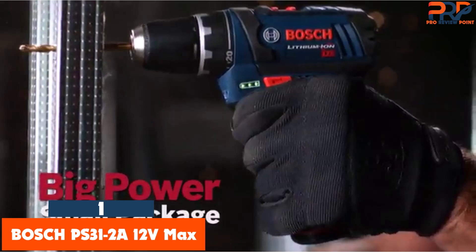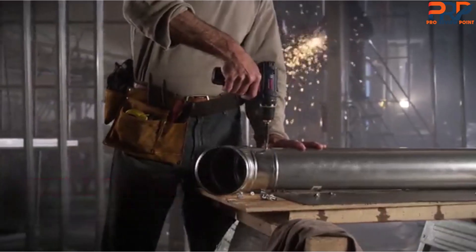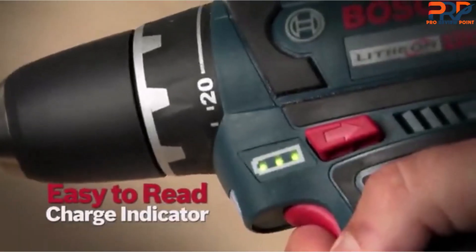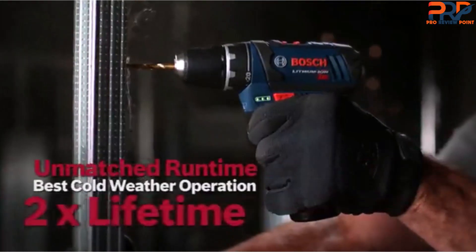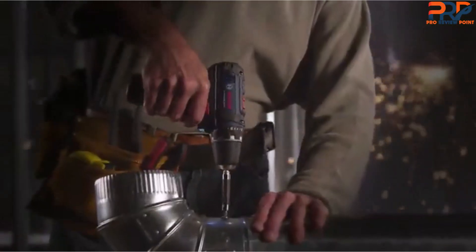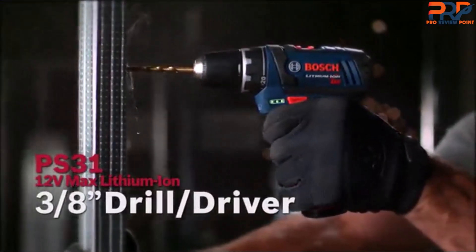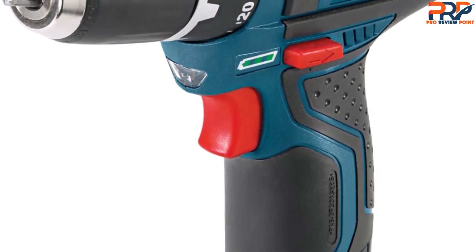At number 1, the Bosch PS31-2A 12V Max. If the Dewalt DCD700-1F2 is overpriced or unavailable, we also like the Bosch PS31-2A 12V Max 3/8-inch Drill Driver Kit. In our tests, this 12-volt Bosch couldn't drill as many 1-inch holes on a single charge as our top pick, but it still has more than enough power for general home tasks. We found it to be about 5 ounces lighter than the Dewalt DCD700-1F2, but it feels heavier because the balance isn't as nice. The Bosch battery slides up into the handle, making the grip fatter and not as contoured. Even with these drawbacks, we've been using and recommending this drill for years and have seen a long track record of reliability.